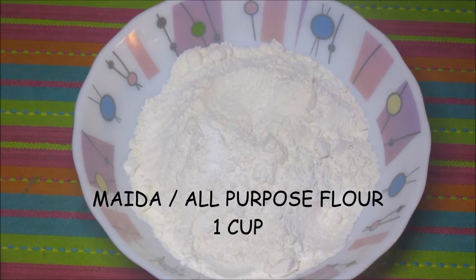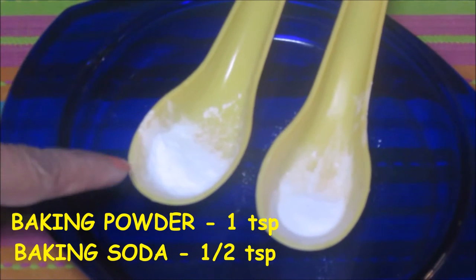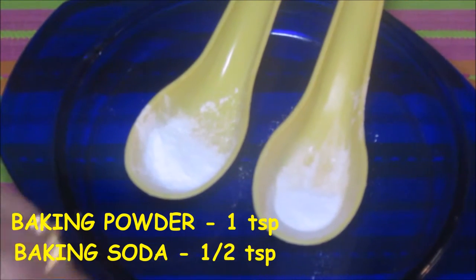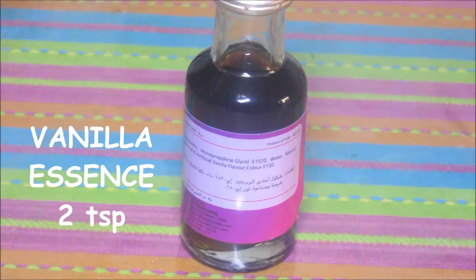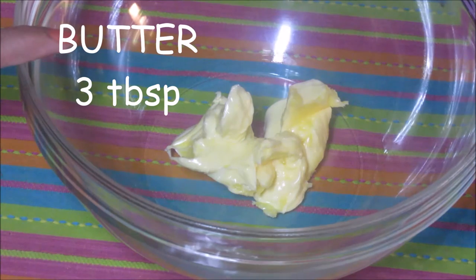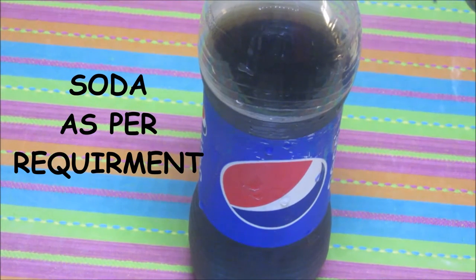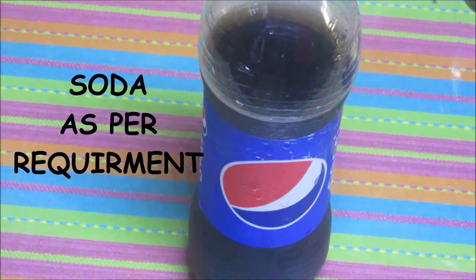Maida or all-purpose flour 1 cup, cocoa powder 3 tablespoons, baking powder 1 teaspoon, baking soda 1 teaspoon, sweetened condensed milk about 3/4 cup, vanilla essence about 2 teaspoons, soft butter about 3 tablespoons — and this is my secret ingredient: soda. You can use any kind of soda; I will be using it as per requirement. This adds that extra softness to your cake.